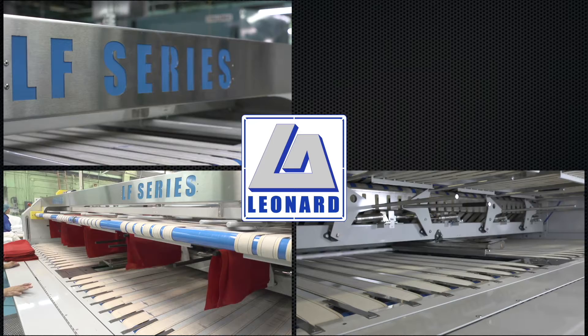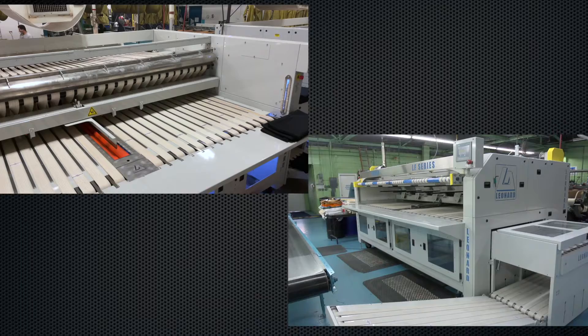The Leonard Automatics LF Series of high-speed folder crossfolders is designed for any commercial, hospitality, or healthcare linen supplier.